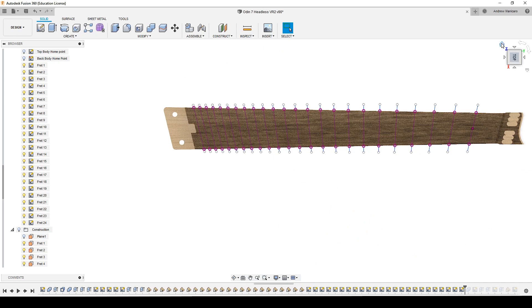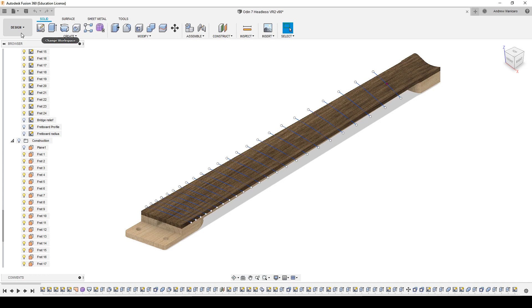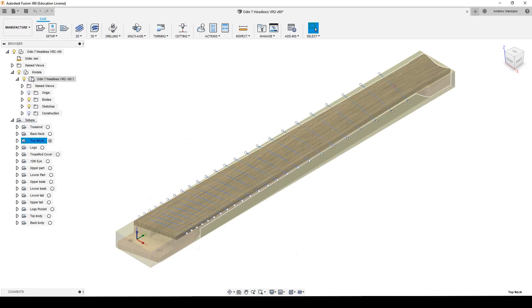I can turn off all the planes, and I have all the lines — a nice radius line following all of my frets, and they're all at the right angle. This is the best way that I found. It takes a bit of time and is quite annoying to do, but it's the only way I found that works for me. So let's head up to the Manufacture tab and see my toolpath for these frets.